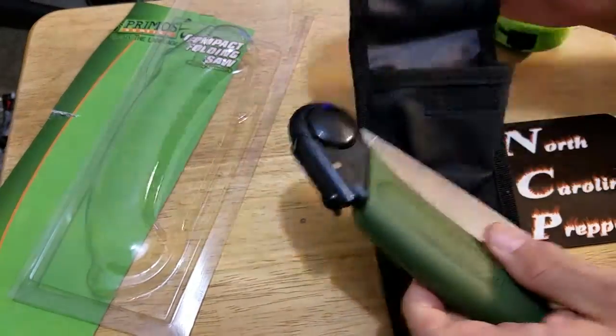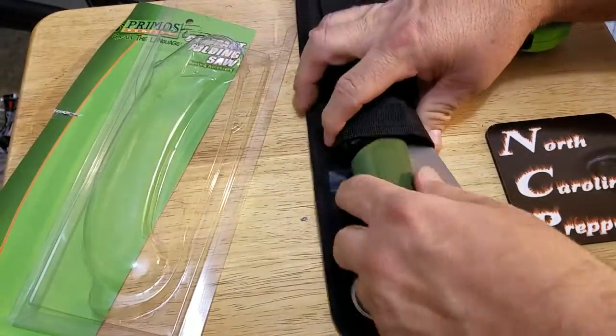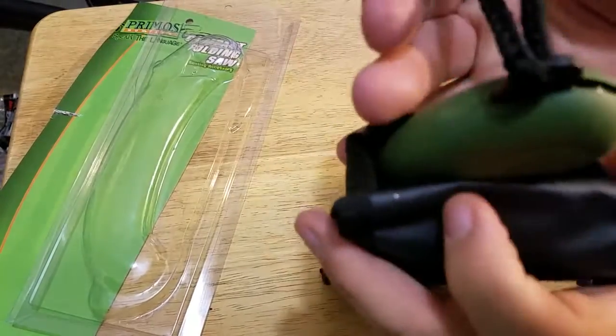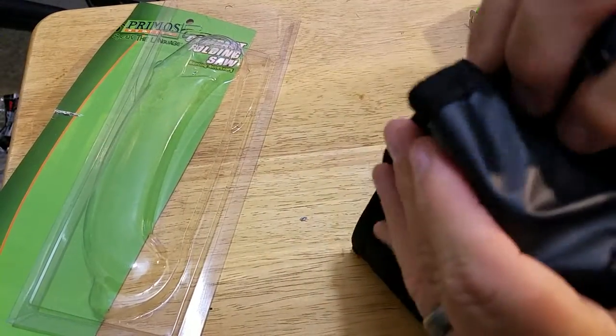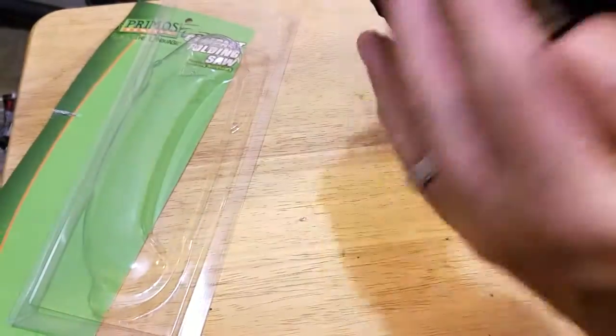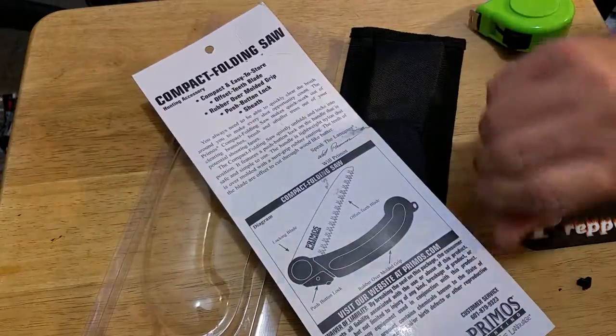It looks like a nice saw. Pretty easy to get in the pack. I don't know what that other pocket's for — I'll probably put some fire steel or something down in there. I didn't see anything in the directions about it.